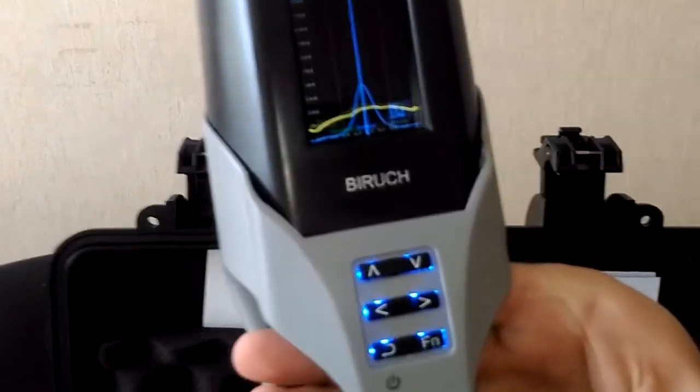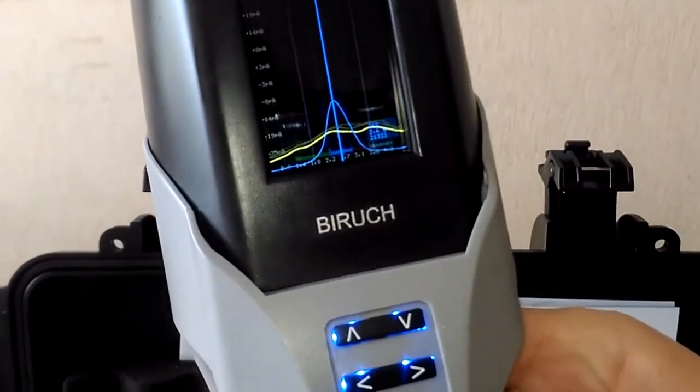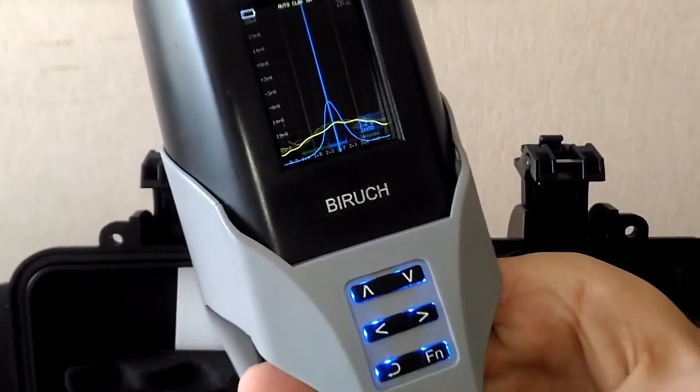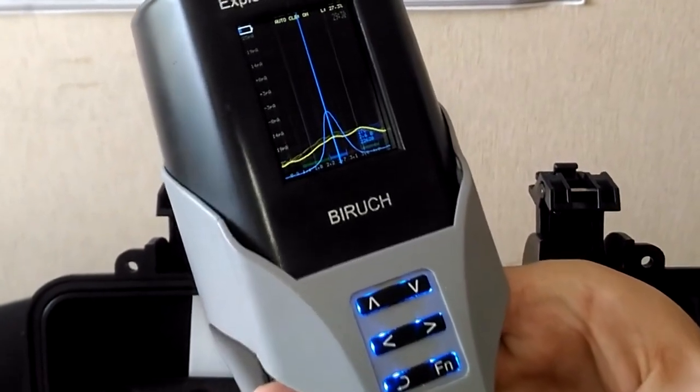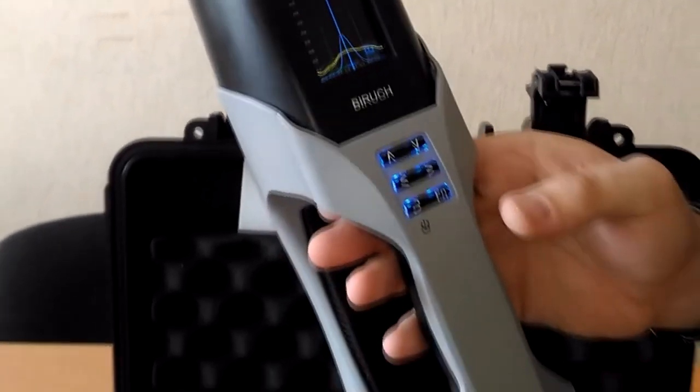The screen shows the ionogram of the reference peak corresponding to the reference channel, which is used for continuous auto-calibration. The yellow line corresponds to the spectrogram of the measuring channel.